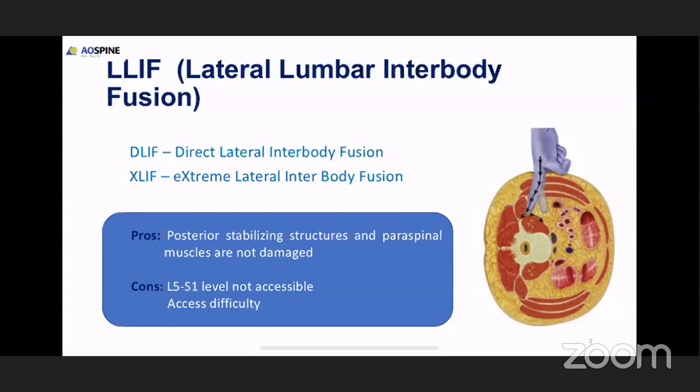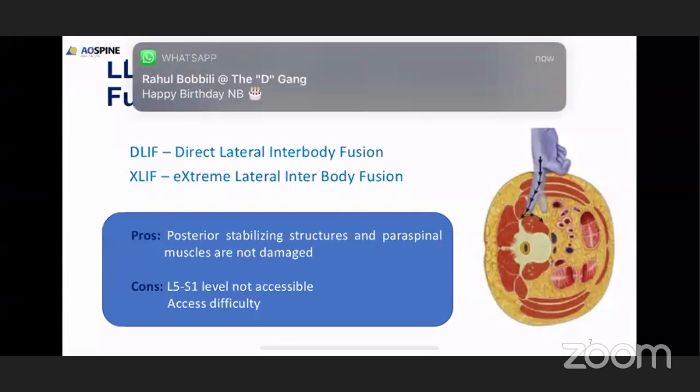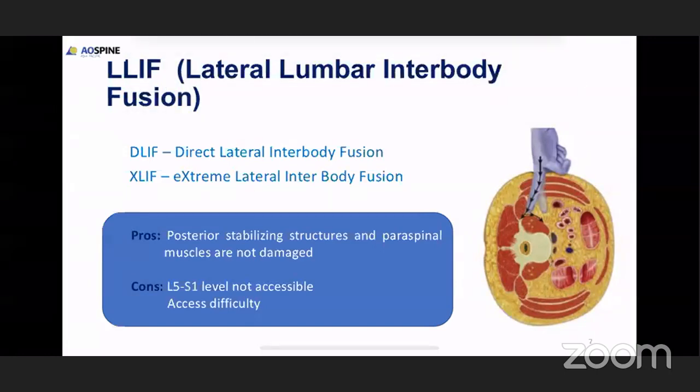By doing this oblique approach, we create a lot of big interbody space and restore the interbody space, by which we restore the lumbar lordosis. We don't have to do multiple level XLIFs to achieve lumbar lordosis. Lakshmikanth mentioned that lumbar lordosis achievement close to pelvic incidence can be achieved with fewer fusion levels by oblique approach or anterior approach. The main disadvantage with the oblique approach is we cannot get access to the L5-S1 level, so for that level we'll have to opt for the anterior approach.